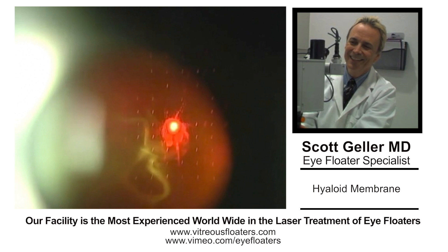This is Dr. Scott Geller signing off. We'll have more videos for you shortly. Thank you for listening.